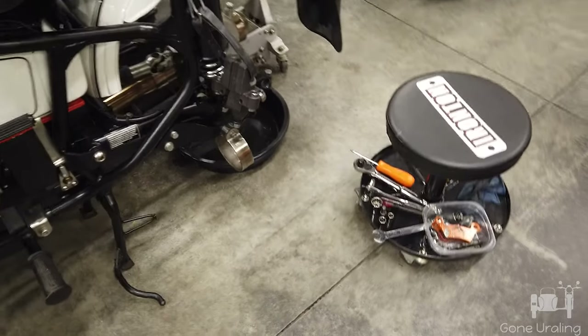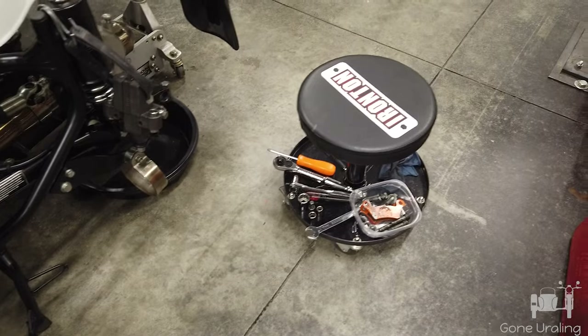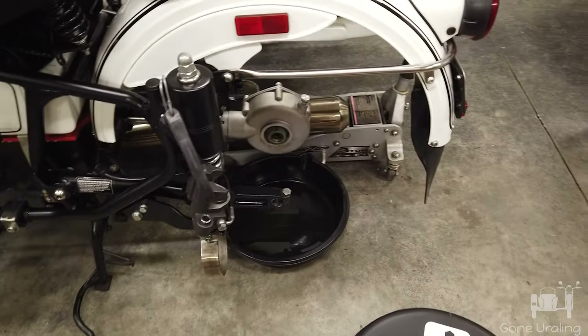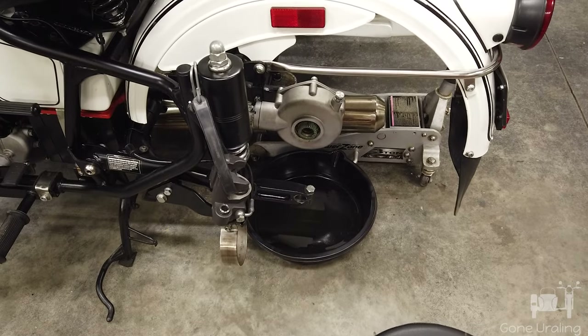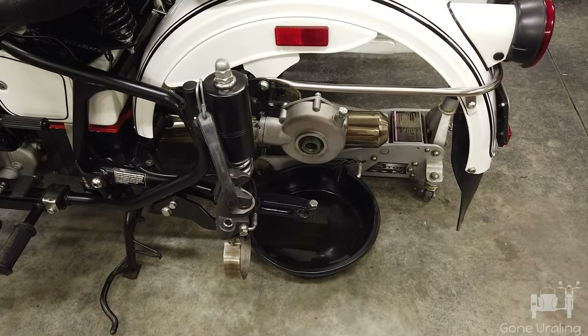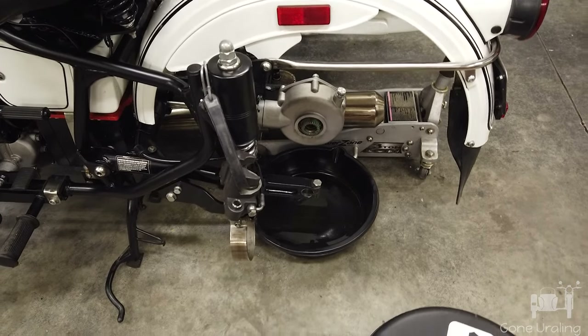Well, that took about 10 minutes. The only extra thing I had to grab was a screwdriver to pull the axle out. And I went ahead and drained all that fresh new oil that I just put in it back out. Ready to pull it out and put it on the bench.